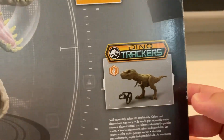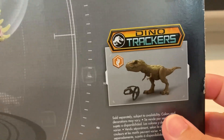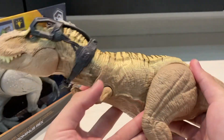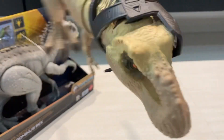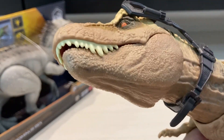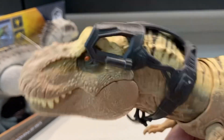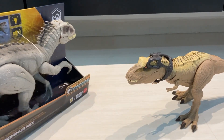Here we've got the T-Rex, which I've already done a review on. If you guys haven't watched it, please go and watch it — it's a pretty fun toy. The T-Rex comes with a capture gear. You guys can check that review out, which is already on my channel.